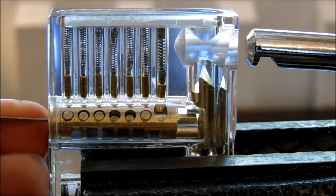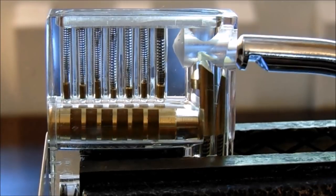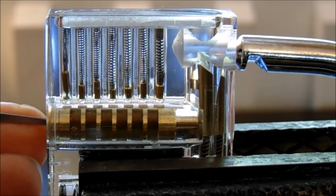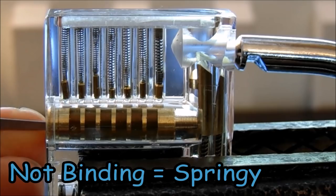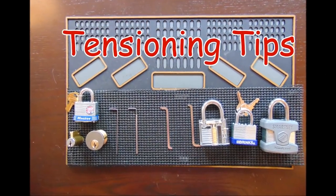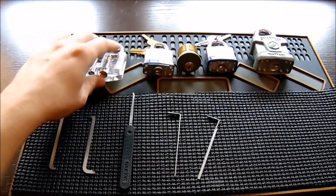A set pin feels nice and floppy — nothing is really holding it down. A pin that's not binding will feel the pressure of the spring when you lift it. A binding pin feels more resistance than the springy ones.